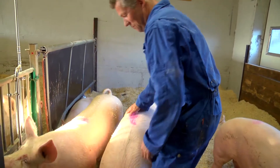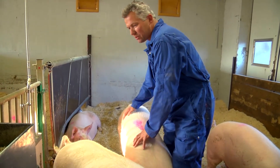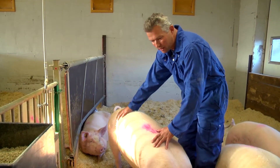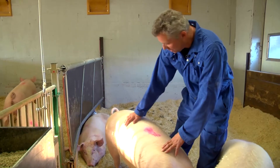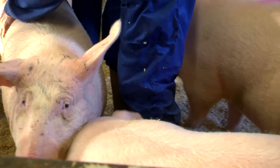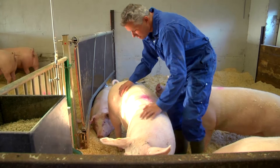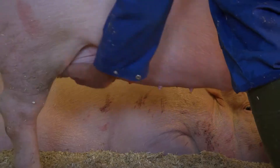Da kan de gå over i neste fase. Og det er på en måte å gjøre dem vant til å bli stelt med, og forberede dem på det som skal komme. Det er at de skal bli mødre og få grisunger, som skal suge mjølk av mora si. Og da litt lære dem til at det er noen som tar på jurbosset. Og det synes de er veldig godt.